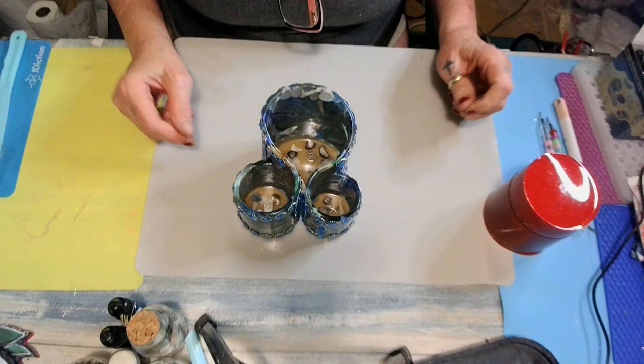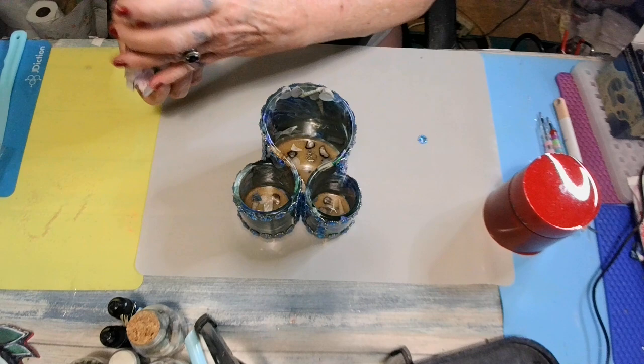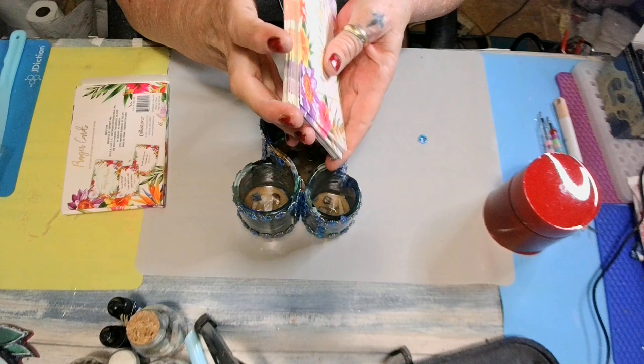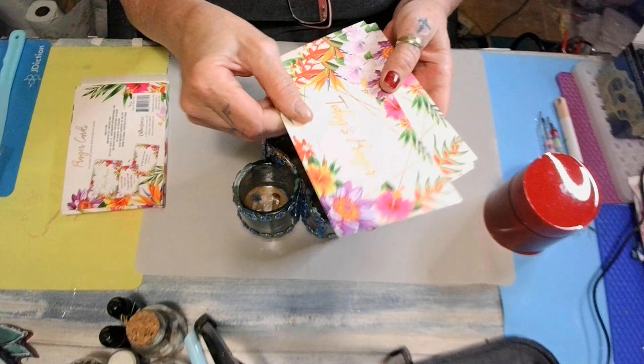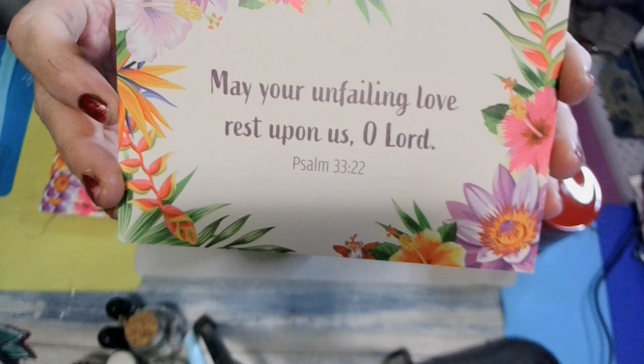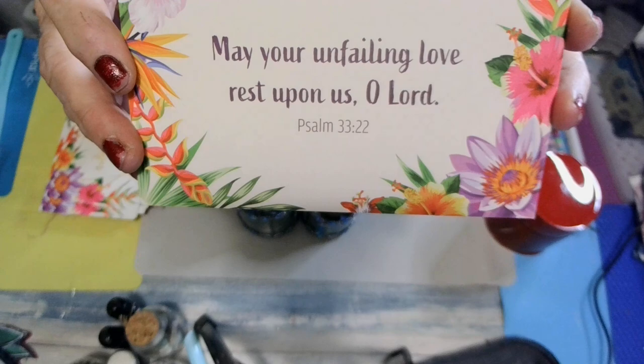Alright darlings, I love y'all. Y'all have a blessed night and sleep sweet. Peace, love, prayers, and happiness, babies. Let me get a prayer card. Y'all, I was looking for this tape and it was right here beside me. Let's see what we're going to get. They don't want me to shuffle anymore, so I'm going to take that one. It says: 'May your unfailing love rest upon us, O Lord.' Amen, please Jesus. Psalm chapter 33, verse 22. Yes Jesus, please.